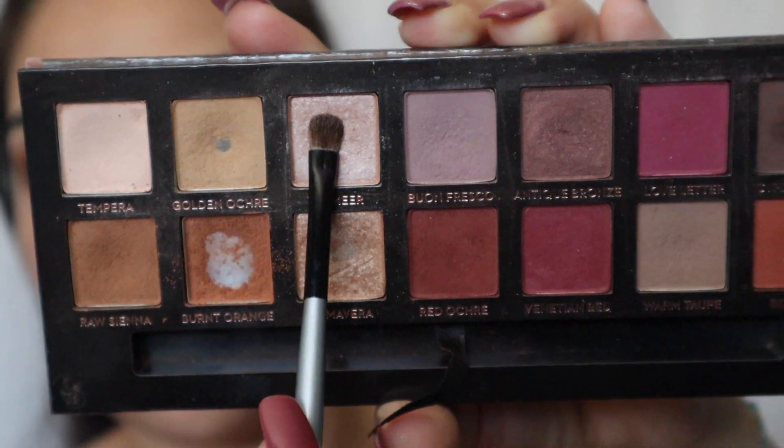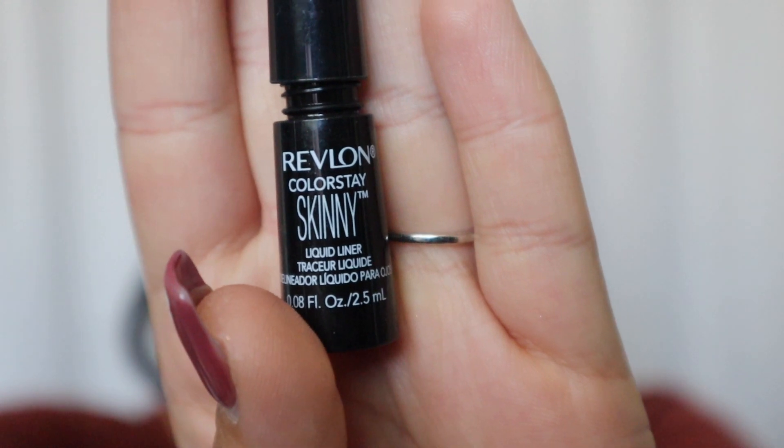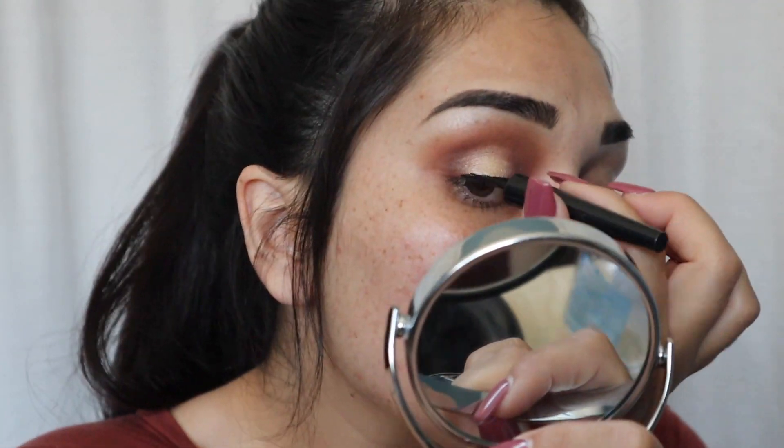I'm going in with Vermeer to highlight my eyebrow bone and blend everything out. Then going in with my eyeliner — and I'm not doing a winged liner today, which I know is surprising. I'm using my Revlon Colorstay Skinny eyeliner and just staying as close as I can to my lash line.